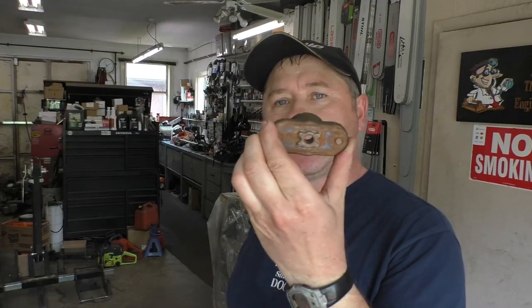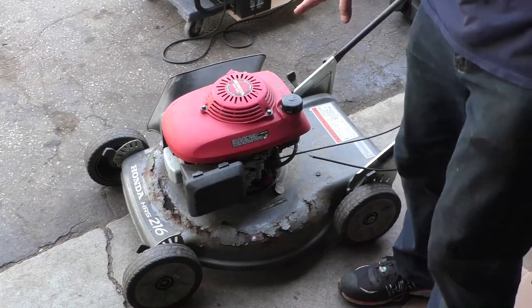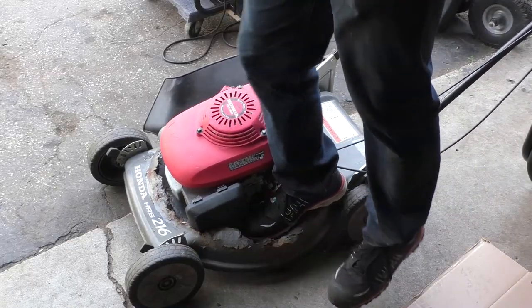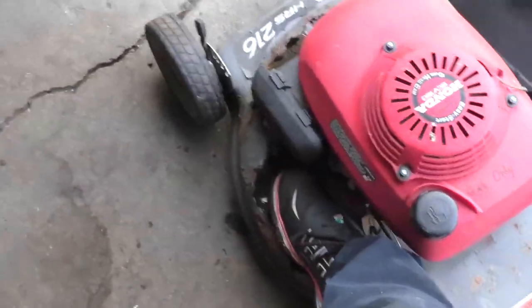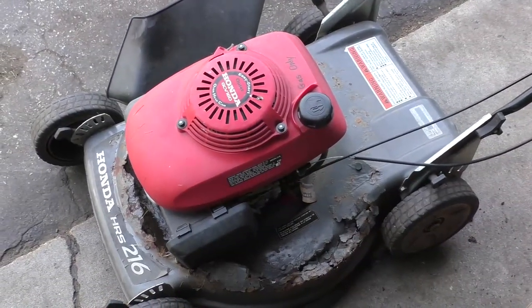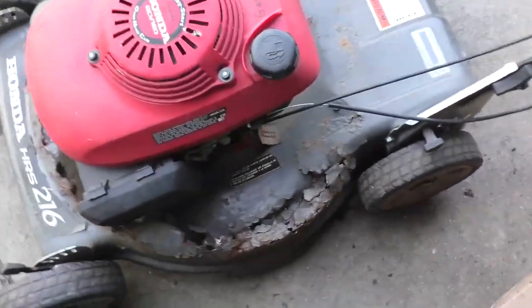Hey guys, welcome back. In today's video I'm going to show you how to remove a seized and stubborn lawnmower blade adapter. I've got this lawnmower here — it actually runs good but look at the body, it's all rotted right through. I went to take the engine off but the blade adapter is stuck on and I cannot pull the engine, so I'll flip it over.